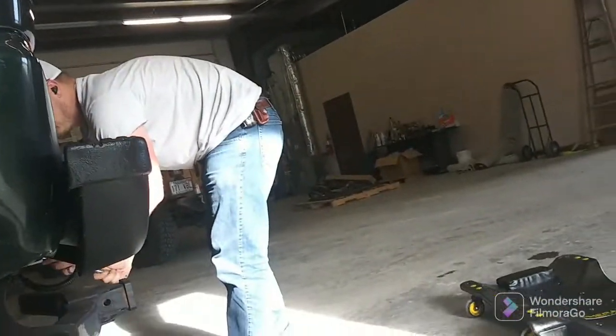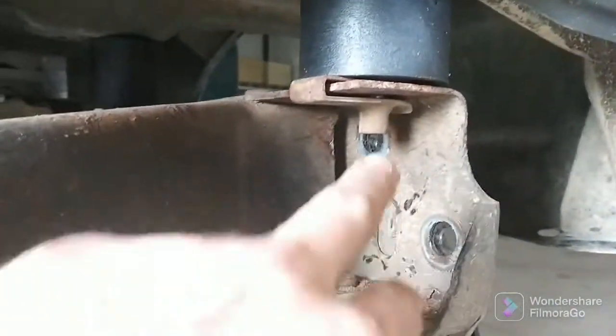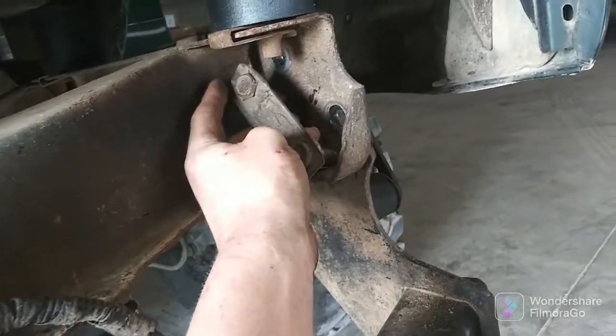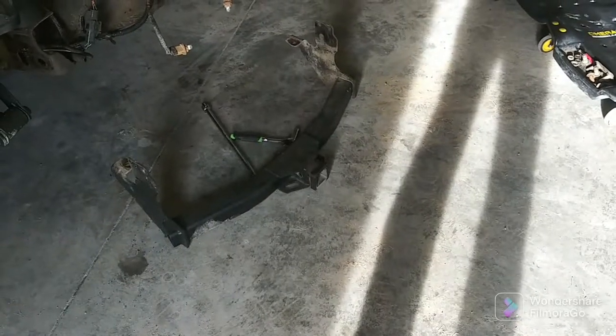We're going to go ahead and get this off. Alright, we're back — the bumper is off. It was hell. The captive nut got stuck on the frame in the corner, I don't understand why, but it is what it is. We're going to take the last bolt out for the receiver and get to chopping. Receiver is out thanks to the lovely wife.